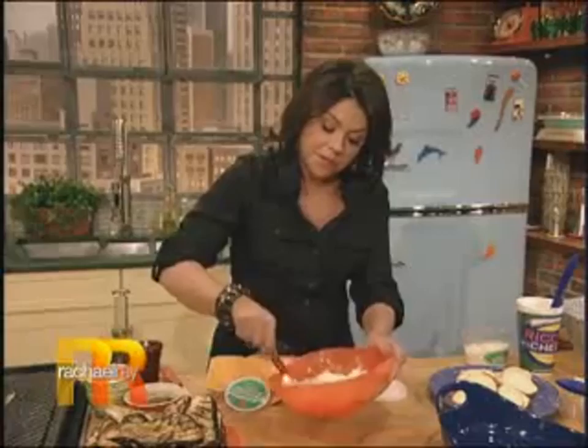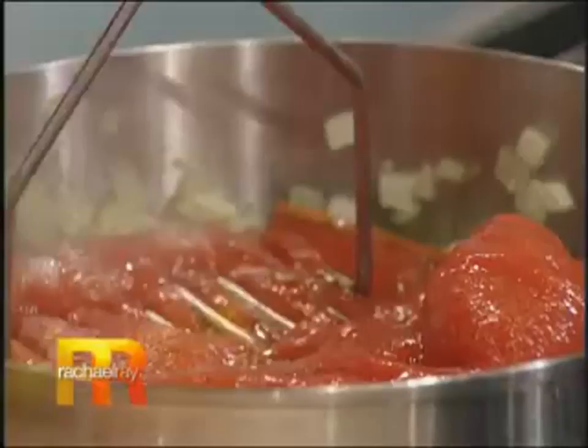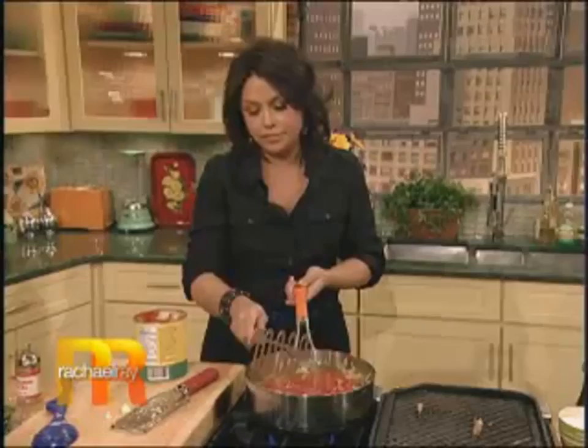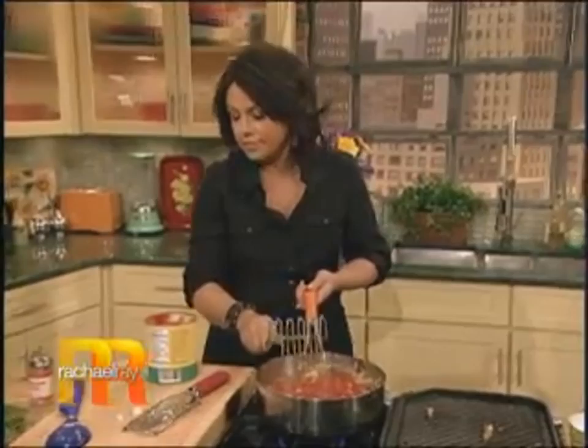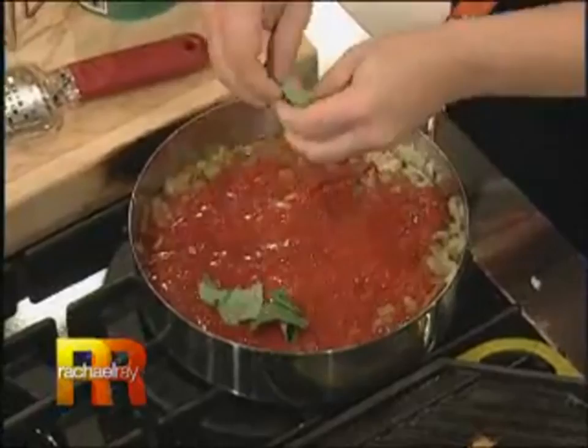Add our tomatoes in here. I find I get an even, easy crush by just gently pushing down two or three times with my potato masher. Add in a couple of leaves of torn basil. Let that just simmer gently until it thickens up a little bit. I've got one ready to go over here.